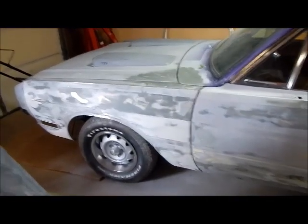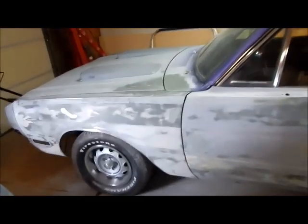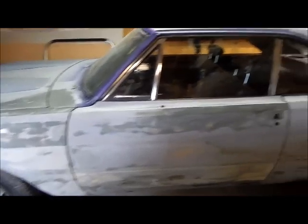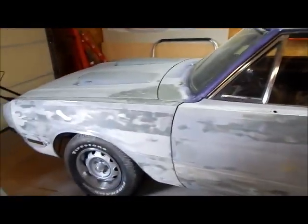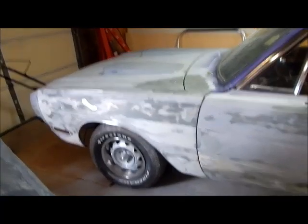We are trying to get this Dart — we're blocking it, getting the body work smoothed out. We're going to put another coat of 2K over the whole car and then block sand that. I'll explain the process here, at least with this car.